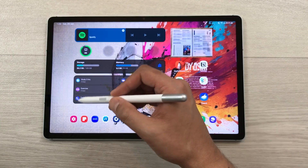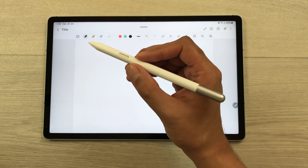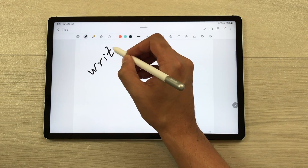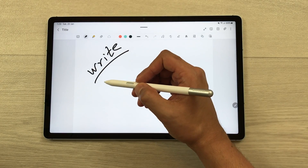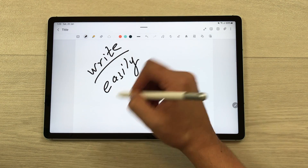The next feature is about palm rejection. The S Pen Creator Edition supports palm rejection technology. For example, if I rest my hand on the tablet and try to write, I can easily write with no accidental spots. I can comfortably rest my hand on the tablet while writing with the S Pen Creator Edition.